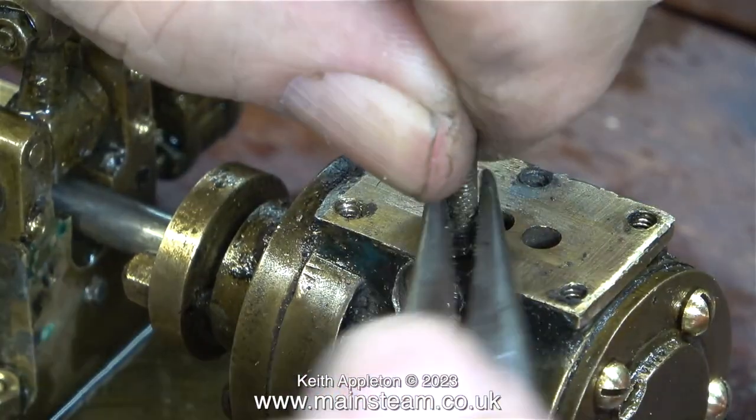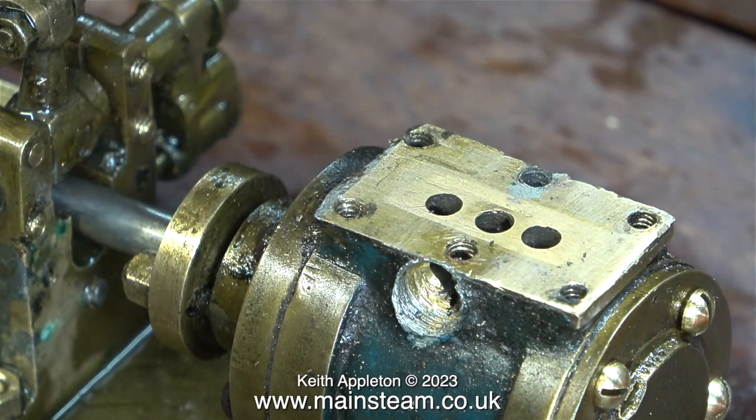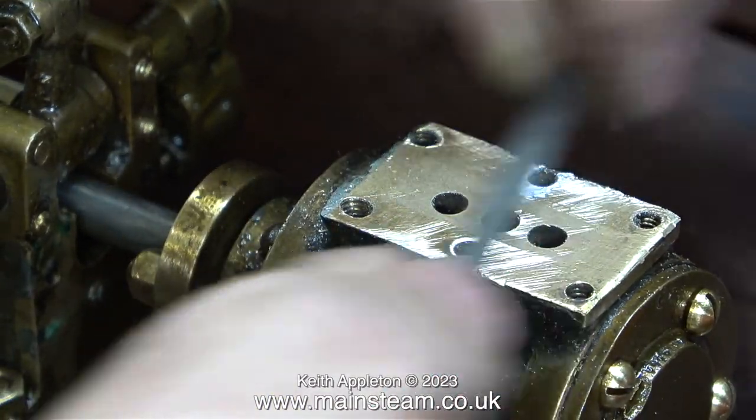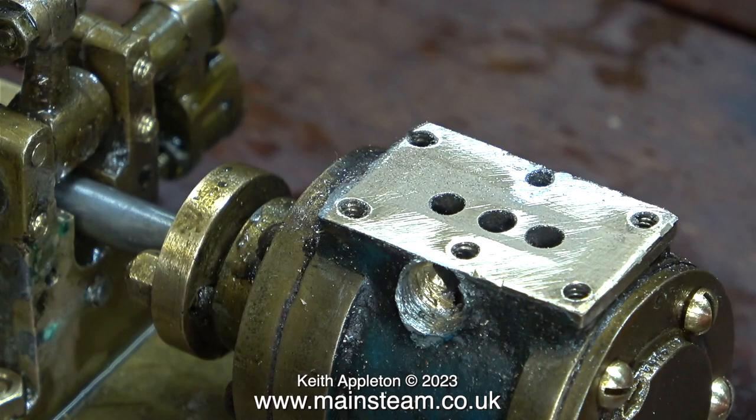Apart from the four rusty bolts holding the steam chest onto the cylinder, there are two studs. In this image you can see that I removed those two. Have a close look at the port face and how close to the edge of the port face the bolt holes are. I'm going to flatten off the port face because it's not very good. I started off with some light strokes of a needle file — it shows that the surface is not flat.